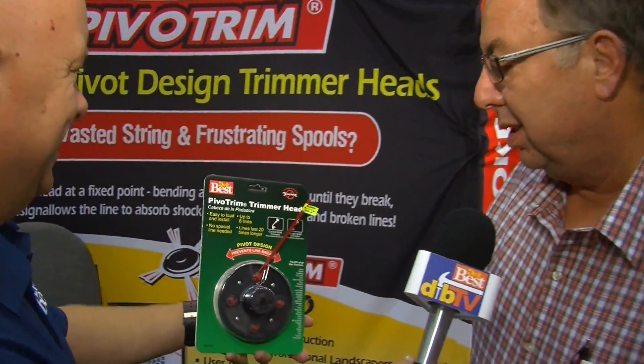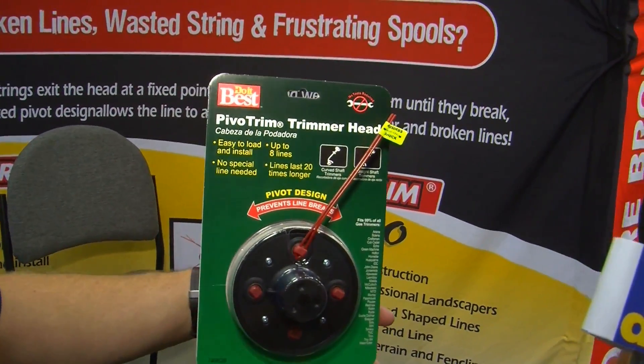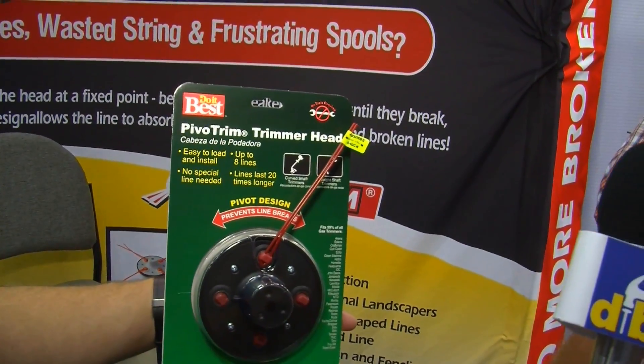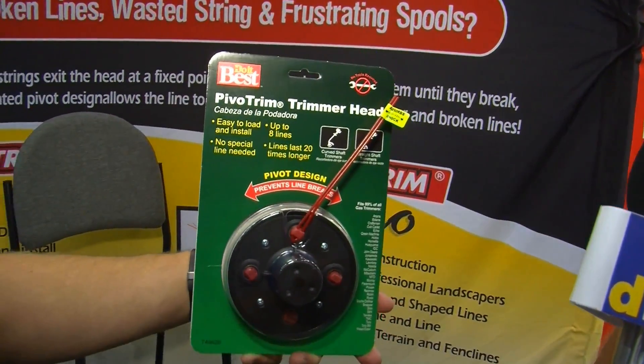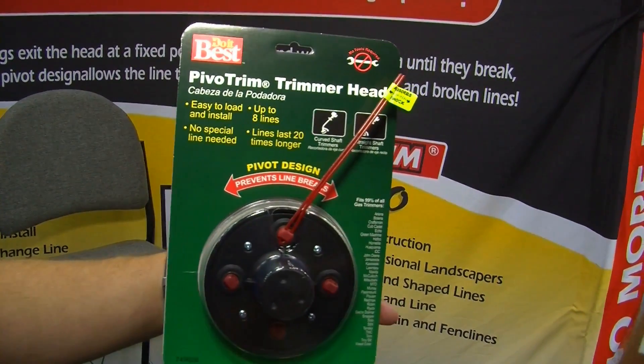It's new on the market. It's easy to load and install up to eight lines — no special line needed. Lines last up to 20 times longer. They fit on 99% of your weed eaters, and they fit on either a curved shaft or a straight shaft.